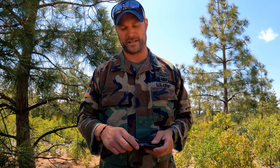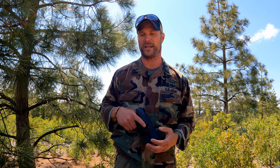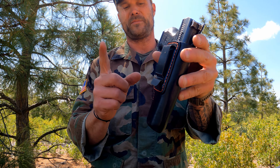Your next option is what people might call inside the waistband or appendix carry. This is a standard leather holster from K-Tactical. I know all the gun gurus are going to start yelling about a leather holster, but let me show you something — they do have kydex inside-the-waistband holsters. For me personally, that is extremely uncomfortable. The most important concept is that the thing is comfortable enough so that you will actually carry your firearm. That's the big thing — we've got to get you carrying.